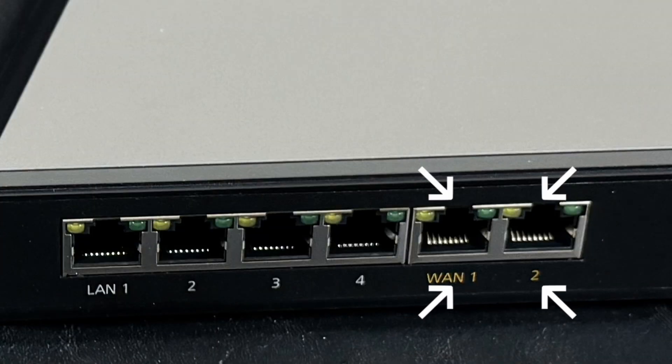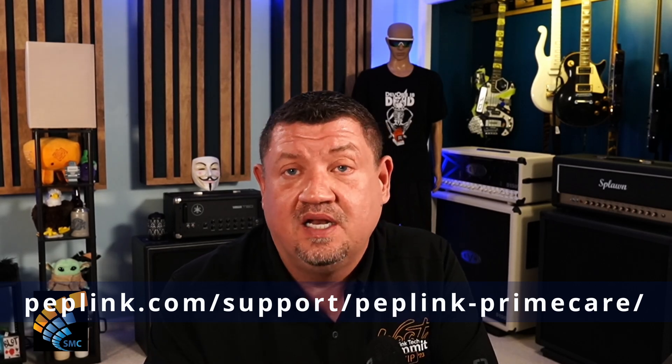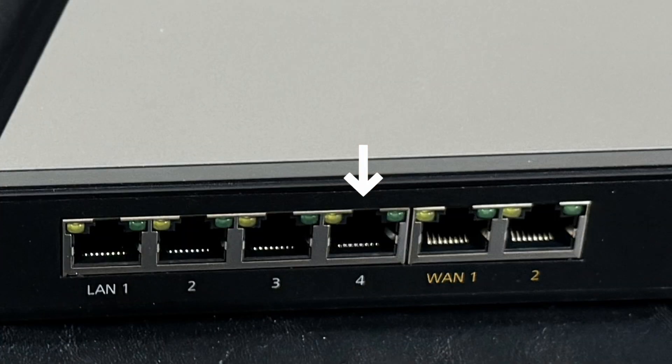You have the two WAN connections on the back, and when you buy this unit you get a Prime care premium support package. With that Prime package, you get the ability to take one of those LAN connections and turn it into a WAN connection — so that would be three WAN connections. And with the USB-C on the front and a max adapter, that's four.